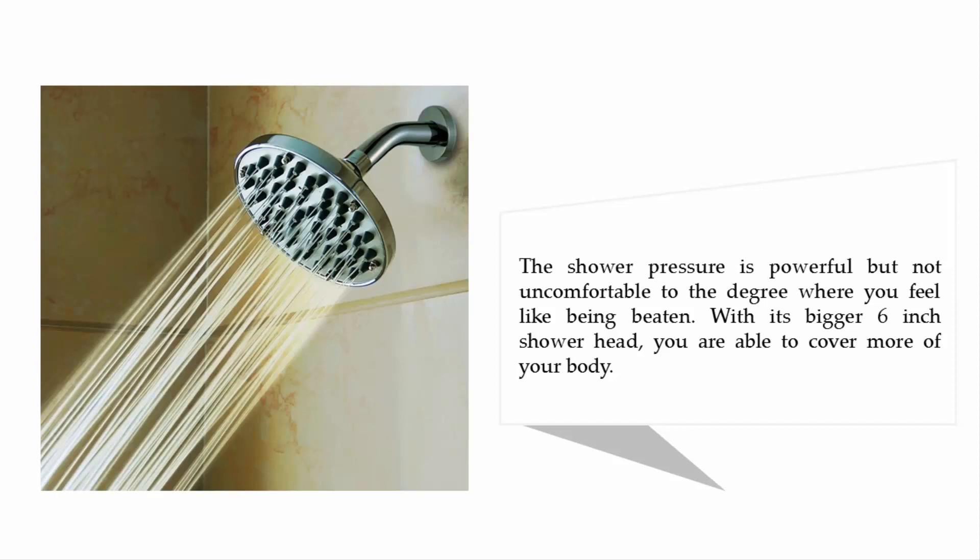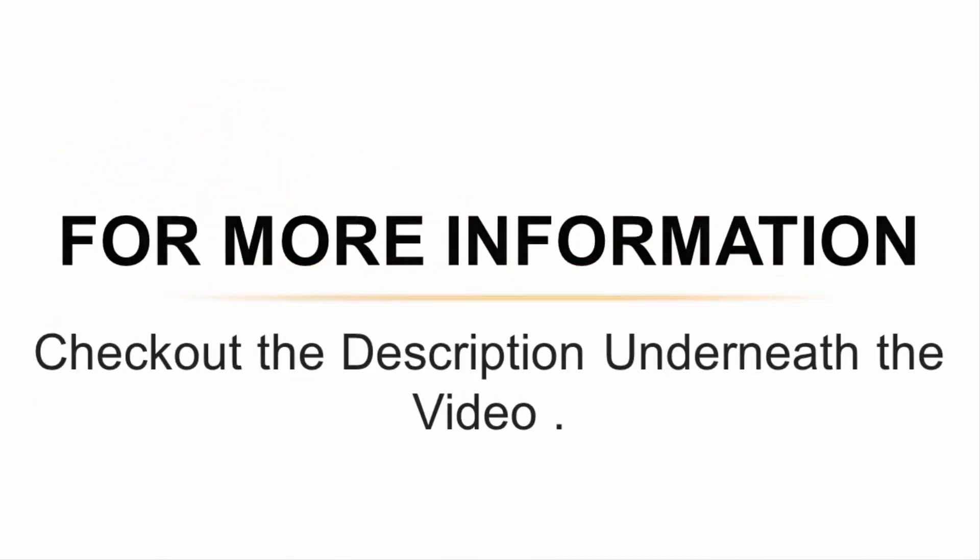The shower pressure is powerful but not uncomfortable. With its bigger six-inch shower head, you are able to cover more of your body. For more information, check out the description underneath the video.